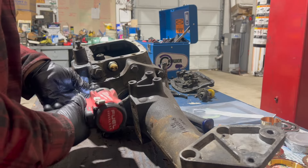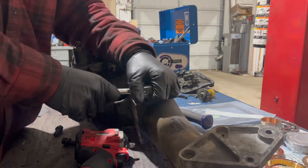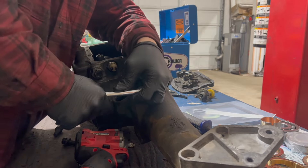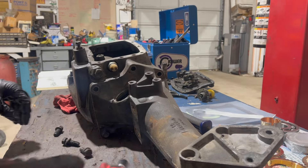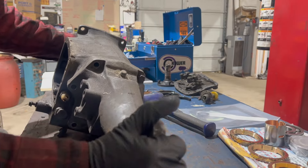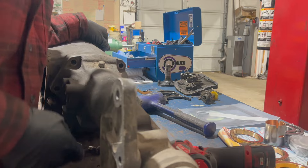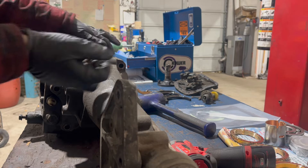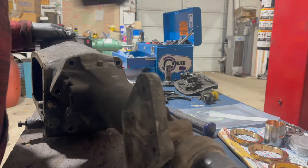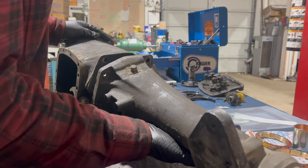Time to unbolt the extension housing. These are the first bolts that have been a different size - they're 5/8. The instructions say to hit the extension housing with a hammer, but apparently it just comes out sometimes.